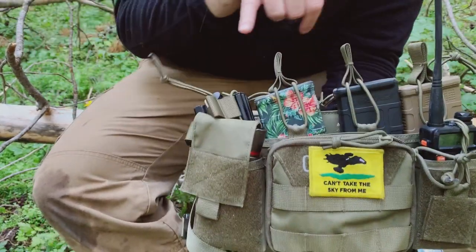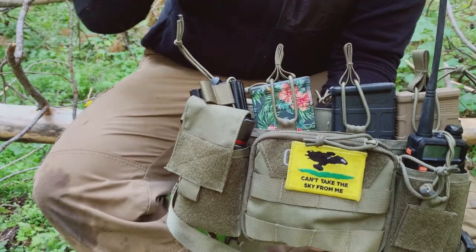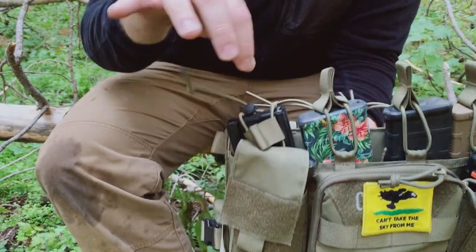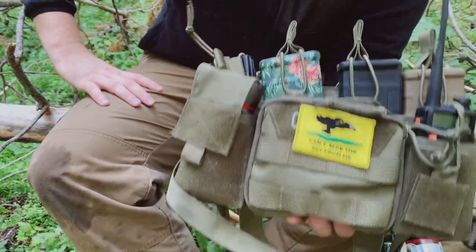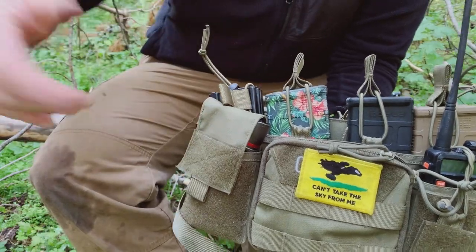It has four spots in the back for AR-15 magazines. Allegedly you can fit 556 AK mags back here — honestly, I wouldn't count on it. If you have steel mags, apparently you can fit two per pouch. I only have one steel mag; the rest of mine are P mags, so I can't speak to that. Depending on what you're doing, you might want to carry four mags or you might want to carry eight, but we'll get to that in a second.